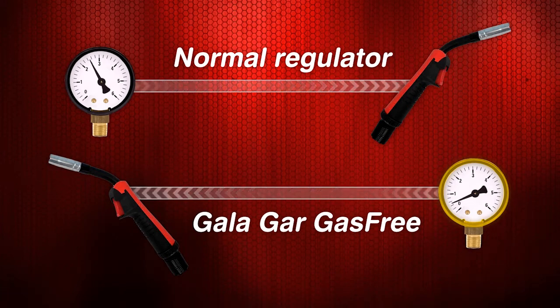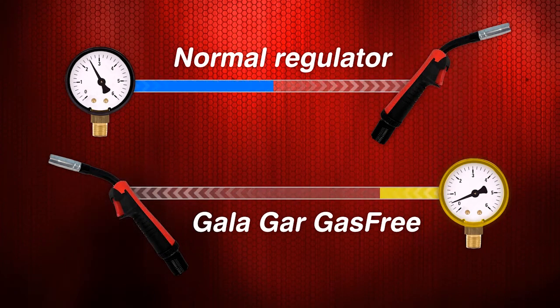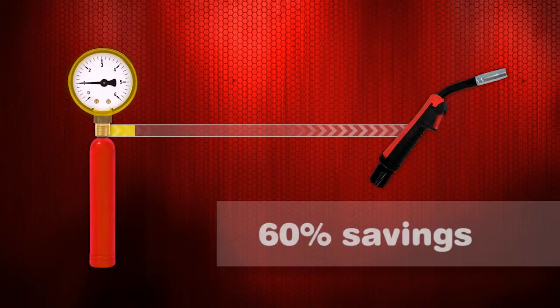giving rise to flow peaks of five or ten times the regulated flow. The mission of the gas free regulator is to reduce this increase in pressure and therefore the consumption of the protection gas. The reduction of consumption mainly depends on the stops and starts carried out during the welding process. In the case of spot welding, after 60% saving can be obtained, whilst in the case of longitudinal beads, about 25% saving can be obtained.